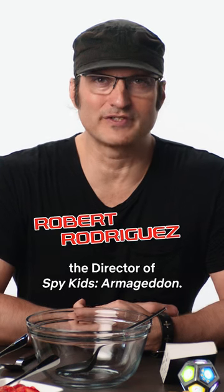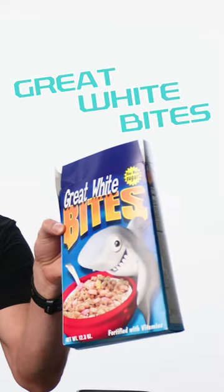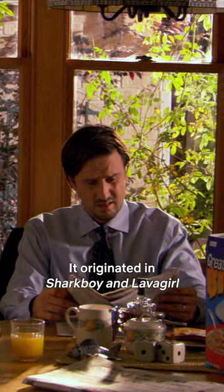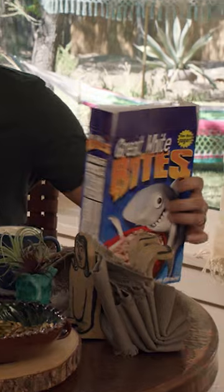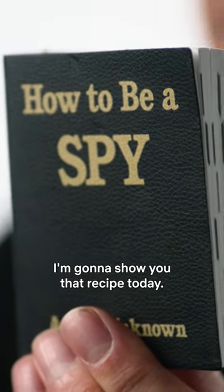I'm Robert Rodriguez, the director of Spy Kids Armageddon. I have a cereal called Great White Bites. It's an Easter egg that's in Spy Kids Armageddon. It originated in Sharkboy and Lavagirl, and it's shown up in everything from We Can Be Heroes to other movies. The recipe for making it is in How to Be a Spy. I'm going to show you that recipe today.